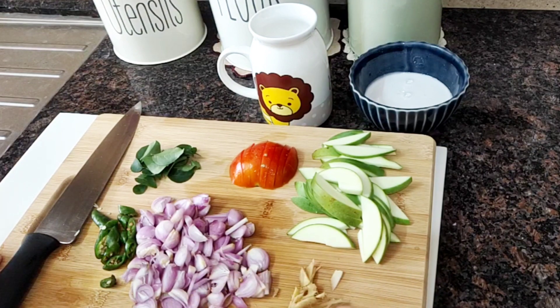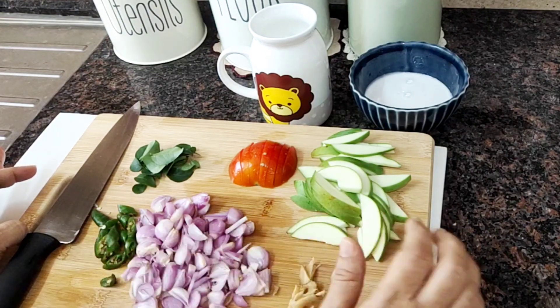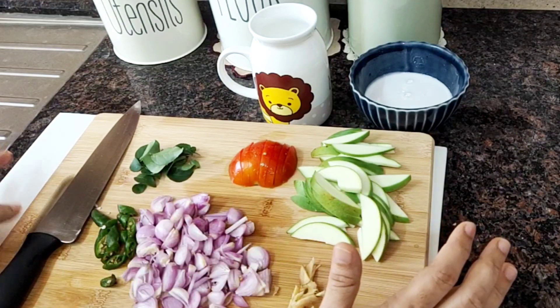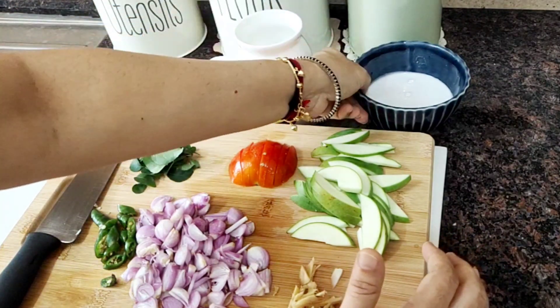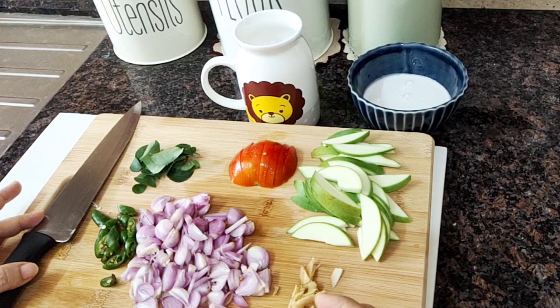This is not a 20-style curry. This is a very good taste. I will add 2 cups.